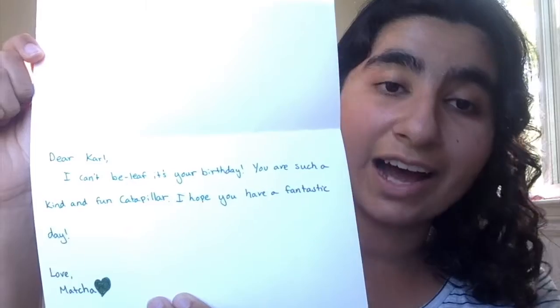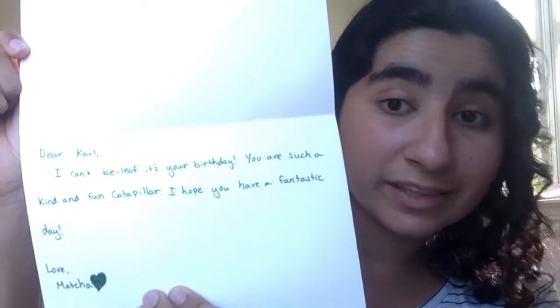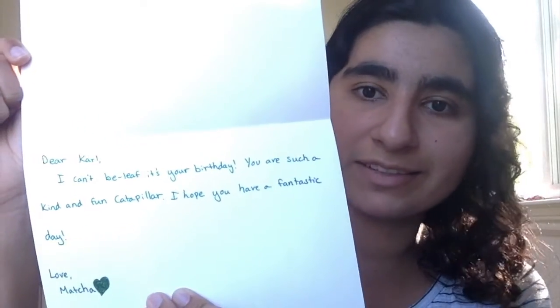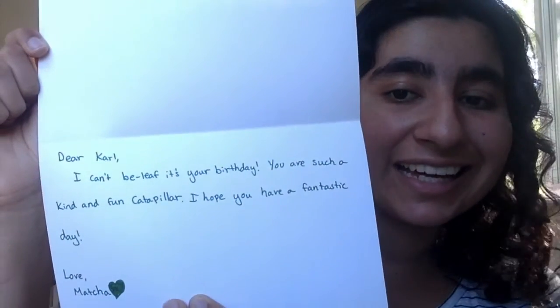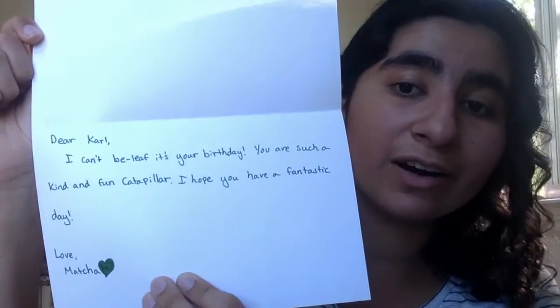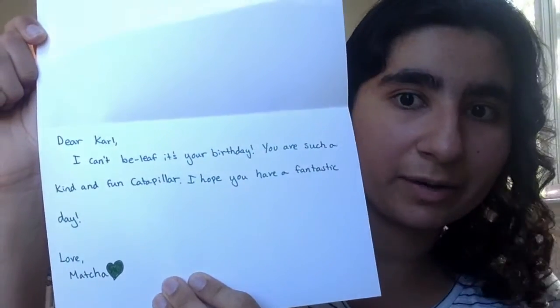Here you can see I mentioned Carl's birthday, and I got the theme in by using a pun — saying 'I can't be-leaf' instead of 'I can't believe' — and I gave Carl a bunch of compliments and wished him a fantastic day. And with that, your homemade card is complete! Thank you so much for watching this video and for helping me make a cool card for Carl the caterpillar. I hope it's helpful!